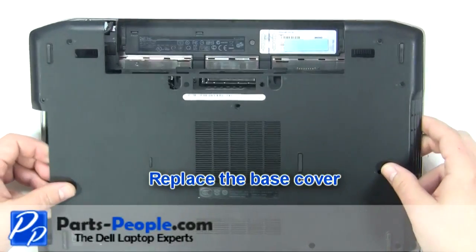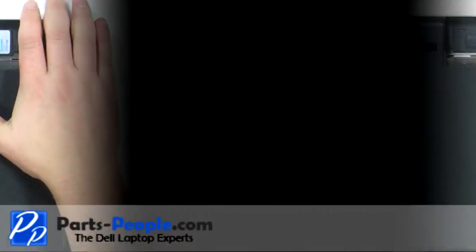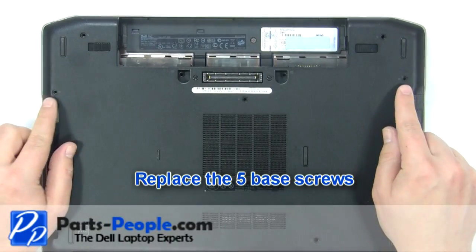Replace the base cover. Replace the five base cover screws.